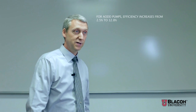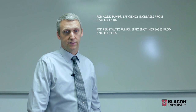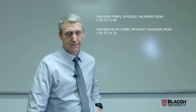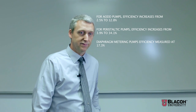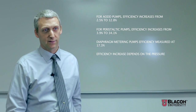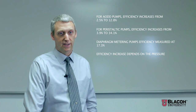In conclusion: for AOD pumps we got a 2.5 to 12.8 percent increase in pumping rate. For peristaltic pumps we got a 3.9 to 34.1 percent decrease in energy used over time — a potentially huge decrease in cost for a company. For diaphragm metering pumps, we tested one in-house and got a 17 percent improvement, which is very significant. The conclusion is that the efficiency gain depends on the outlet discharge pressure the pump is seeing, but in every case we tested, there was an improvement in efficiency by adding the dampener.